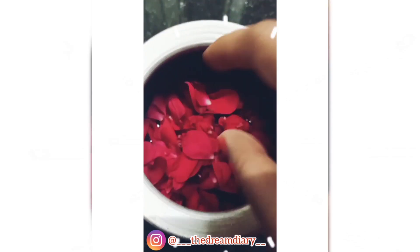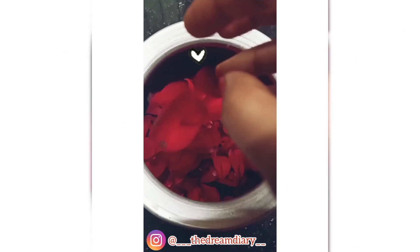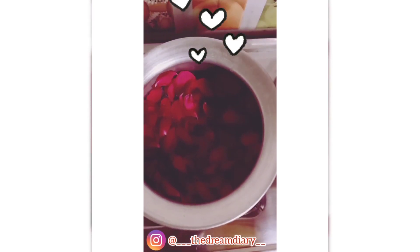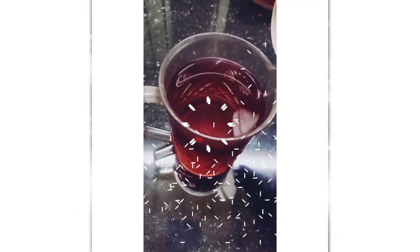Then take a pot and pour enough water in it, add the petals, and boil until the color of the petals fades. Then strain the water into a jar, let it cool down completely, and transfer it to a spraying container.